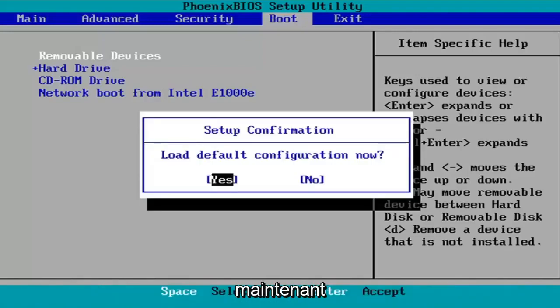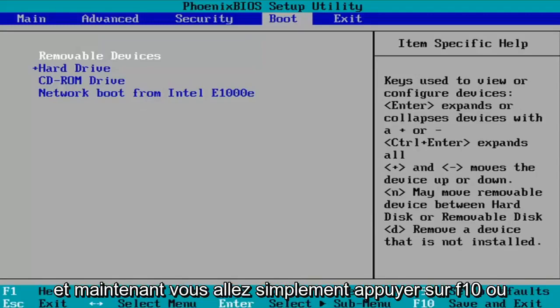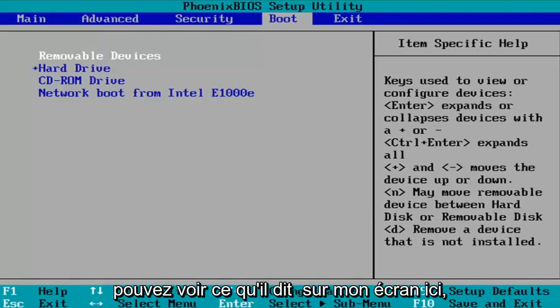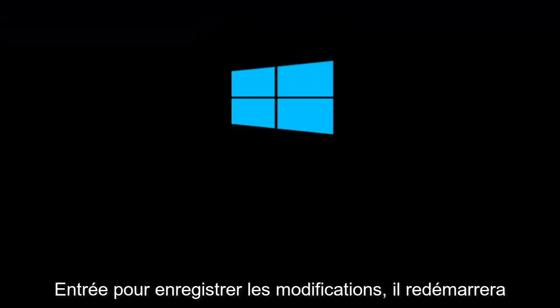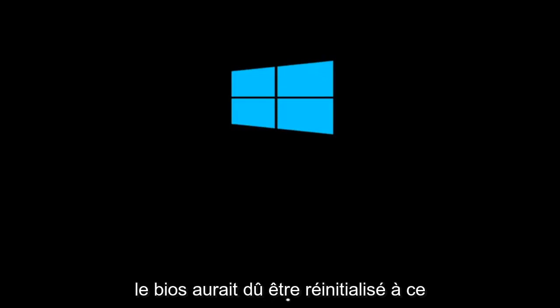It's going to say Load Default Configuration Now. The Yes option is selected, so we're going to hit Enter to select that. Now you're going to tap F10, or whatever it says in your System Key — you can see what it says on my screen here, so it should serve as a pretty clear guide. So F10 — I'm going to accept that, Save Configuration Changes and Exit Now. I'm going to tap Enter to save the changes. It will reboot and we should relaunch into Windows, and the BIOS should have been reset at this point.